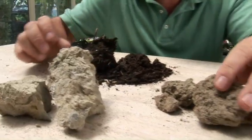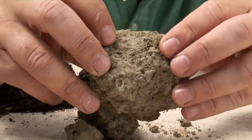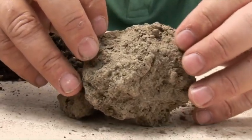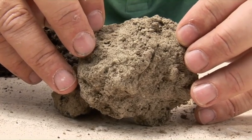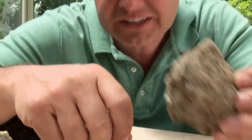Now this sample here is much more reminiscent of the top profile that we saw in those two cuts. It's got some very, very small pores which allow water and oxygen to get to the roots. This is the good stuff — this is what we want.